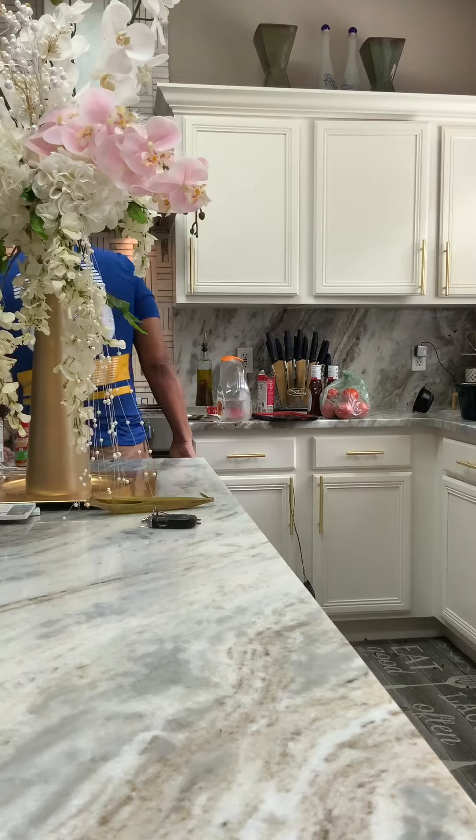The love man's wondering what's going on. He thinks the house is on fire. It's not.